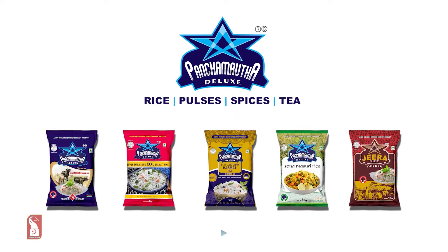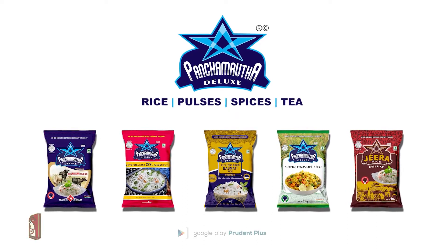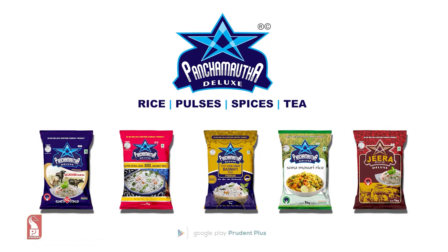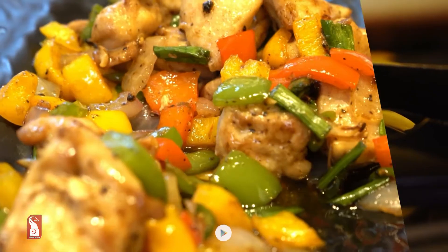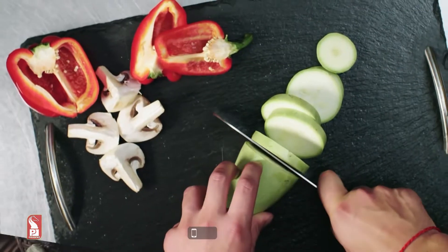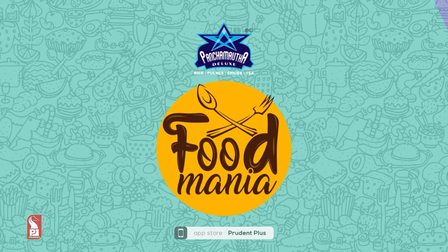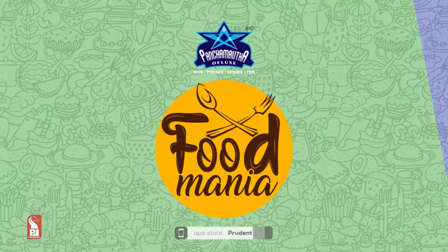Panchamruta presents 45 Rice — Sampurna Potion Aur Swastajeevan Ki Pehchan. Panchamruta Rice presents Food Mania.